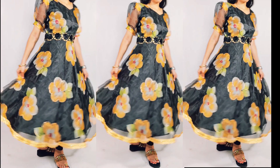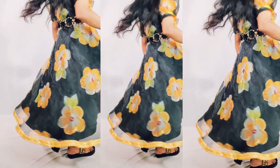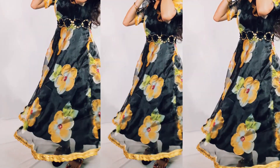Hello friends, welcome back to my channel. In this video, we will be cutting and stitching. Before we start, if you haven't subscribed to my channel, please do subscribe. Also press the notification icon so that you will get the updates.